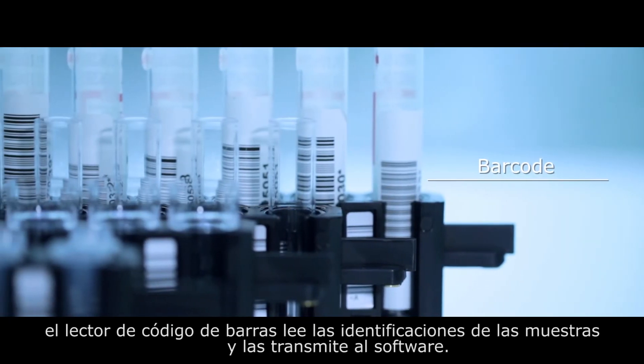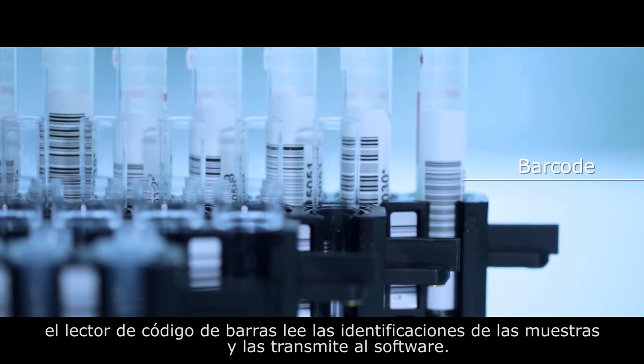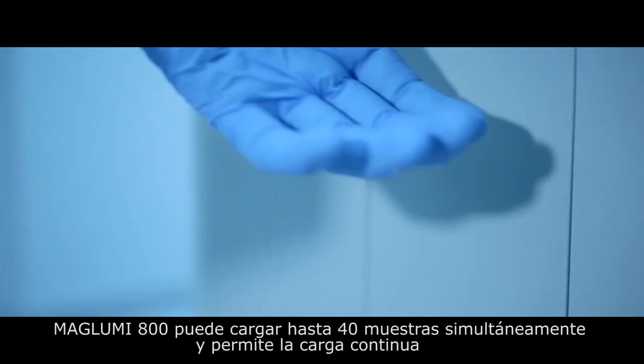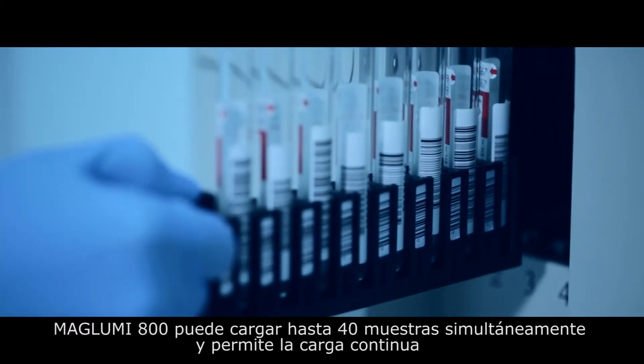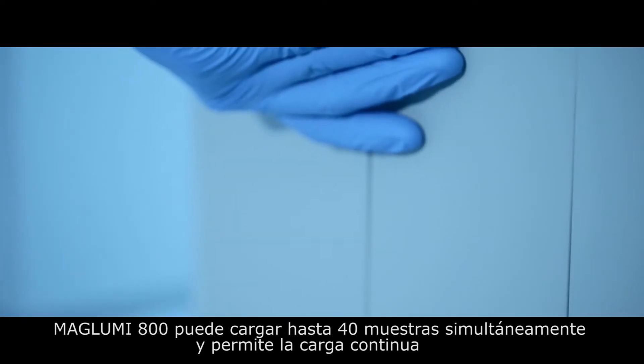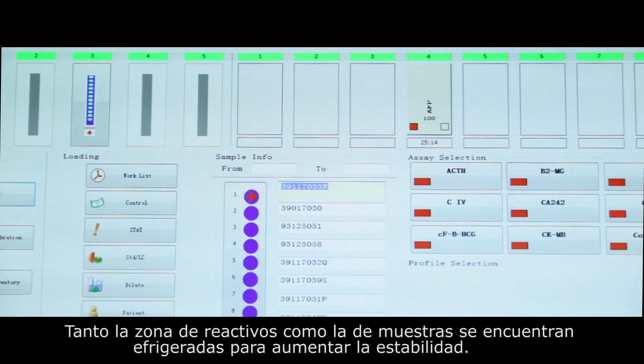Samples can be loaded with different types of sample tubes. When loading the sample, the barcode reader scans the barcode on the tube and identifies the sample ID, sending the information to the software. The Maglumi 800 sample area has a maximum capacity of 40 samples and can continuously load samples.